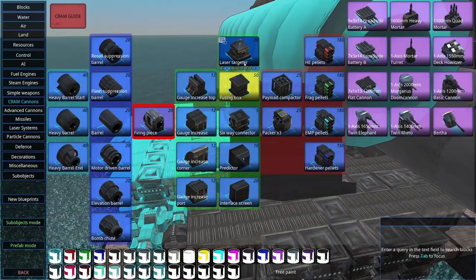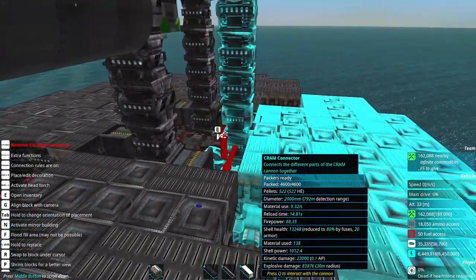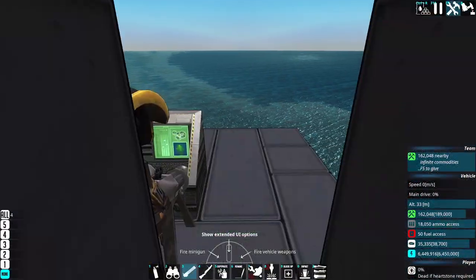Since I've used time from launch and I want it to be variable, I'm also going to stick laser targeters on all of these. This will allow them to adjust their time based on the presence of an enemy.